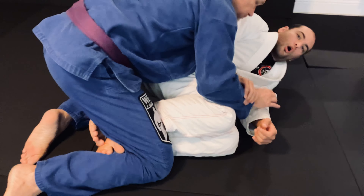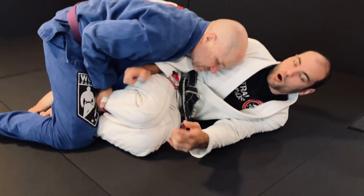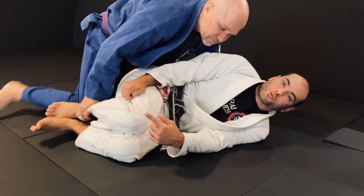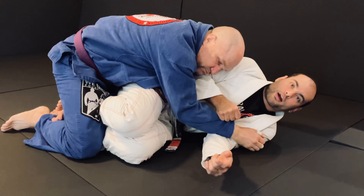Now, you're probably thinking he can grab the bottom of my foot and hop over, and that's true. Then he's really beating me there. So you want to make sure that you control that arm.